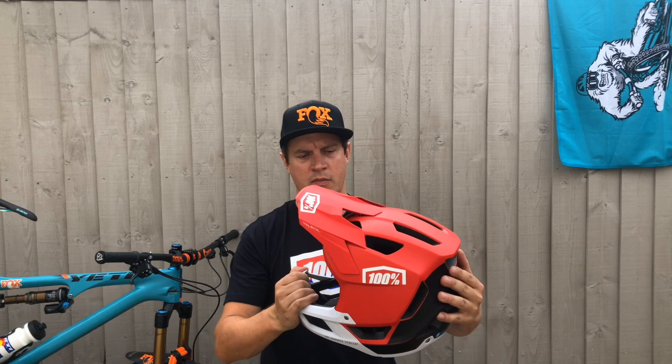It's designed to keep your head cool with 24 vents. It's nice and lightweight — 860 grams for a medium. Comes in five different colours and four sizes: small, medium, large and XL.